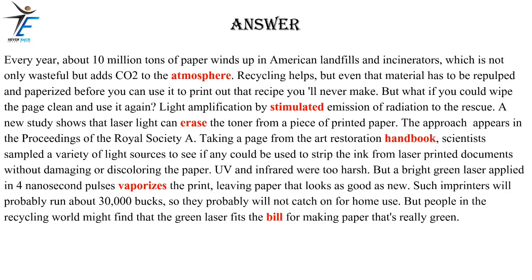Light amplification by stimulated emission of radiation to the rescue. A new study shows that laser light can erase the toner from a piece of printed paper. The approach appears in the Proceedings of the Royal Society A. Taking a page from the Art Restoration Handbook, scientists sampled a variety of light sources to see if any could be used to strip the ink from laser-printed documents without damaging or discoloring the paper. UV and infrared were too harsh. But a bright green laser applied in 4 nanosecond pulses vaporizes the print, leaving paper that looks as good as new. Such imprinters will probably run about $30,000, so they probably will not catch on for home use. But people in the recycling world might find that the green laser fits the bill for making paper that's really green.